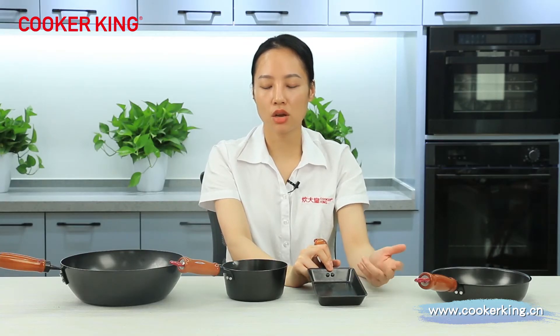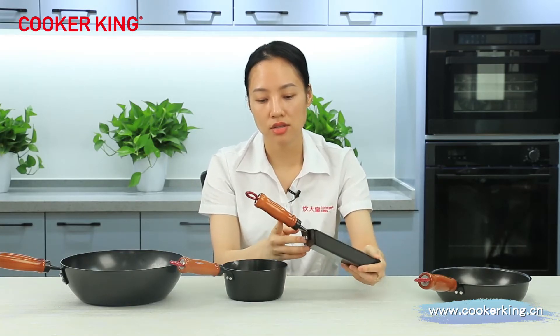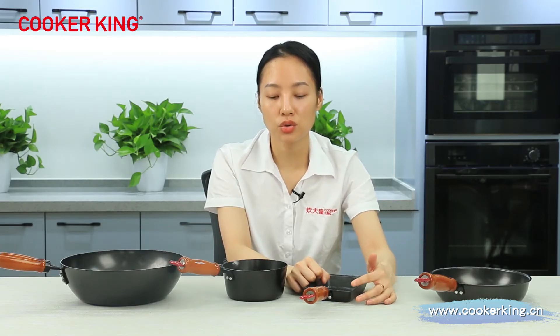We cannot change the thickness of current items, but if you want more sizes or different thickness, please let us know — we will develop different sizes and thickness with you together. The handle is the same as the saucepan. All four items have the same real wood handle with transparent paint, and they are all fixed by a screw so the wood part can be removed, washed, or replaced.